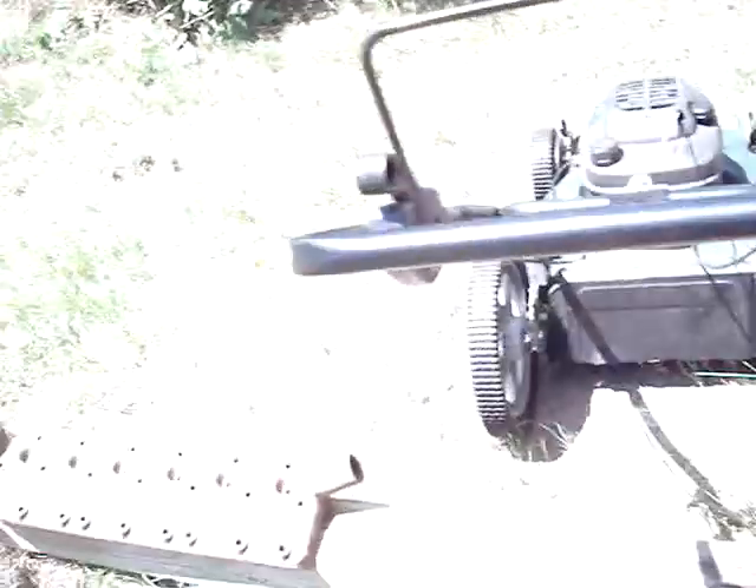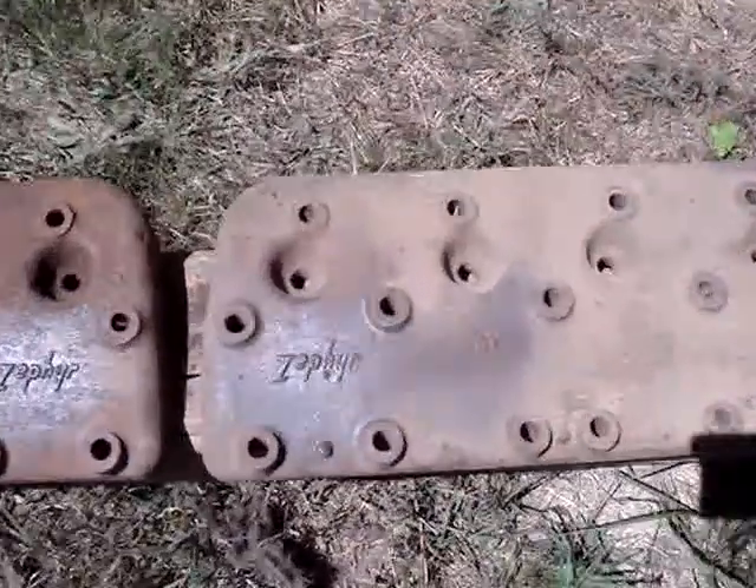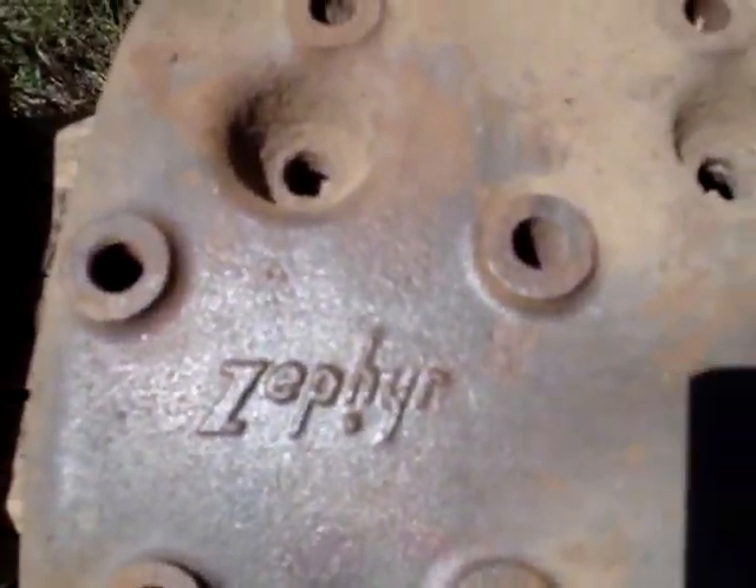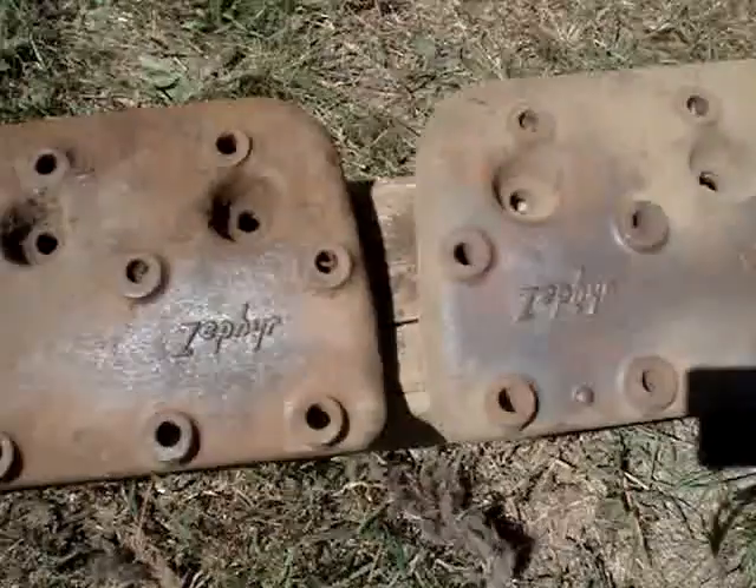Flatheads over here, Zephyr on them — Flathead V12 heads.